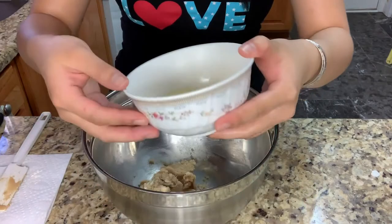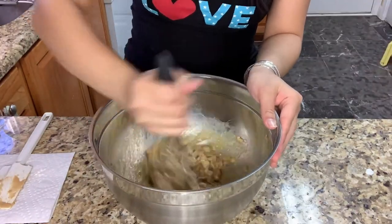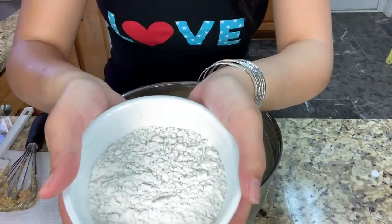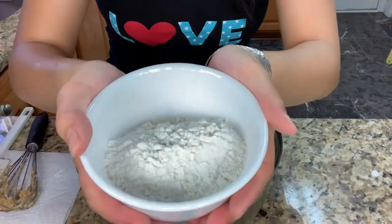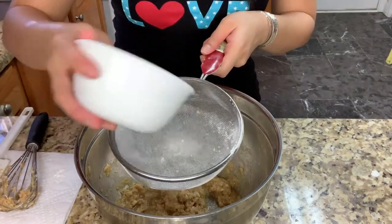Then I'm gonna add one room temperature egg. You need 100 grams of cake flour and 100 grams of plain flour, which I'm gonna be sifting both of these flours into the bowl.